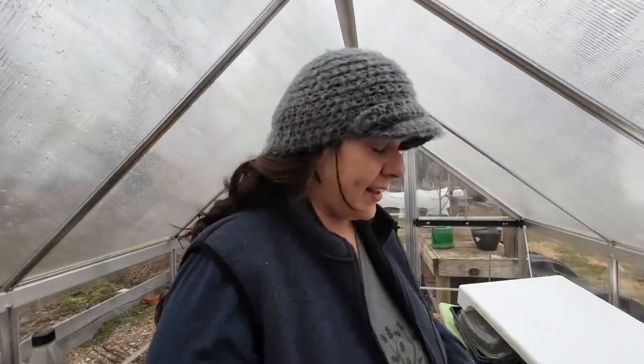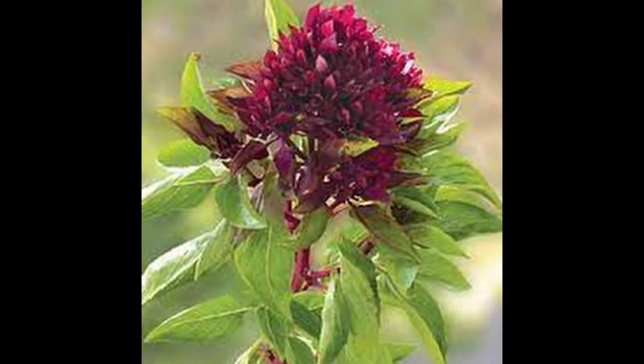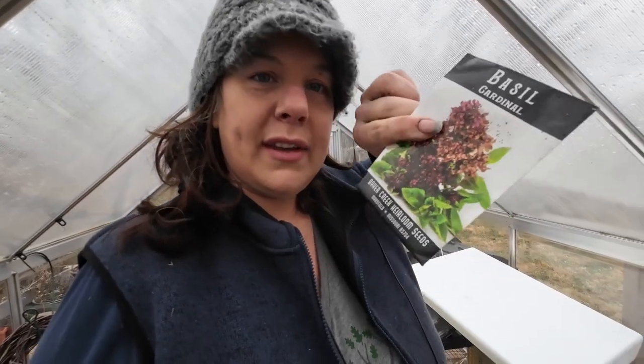Let's take a quick tour — and I apologize for the audio quality, my mic died. Cardinal basil — this is the only basil I'm starting right now because it's a little early. But I want to try in succession. They took a while in the season last year to really be beautiful, but the flowers look almost like hydrangea. So beautiful in bouquets with a lovely basil smell. Definitely a winner.